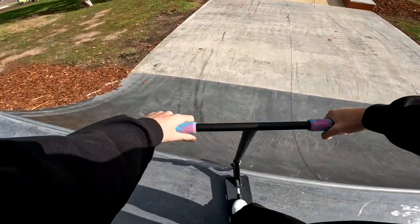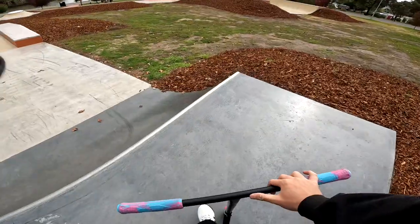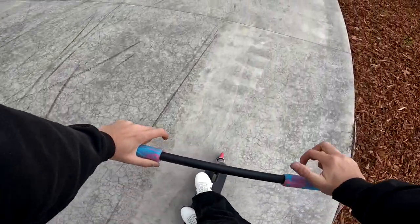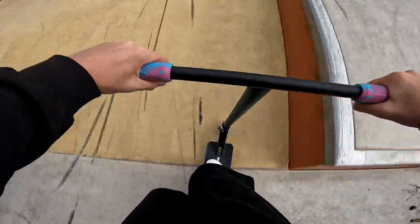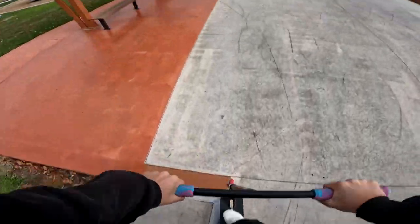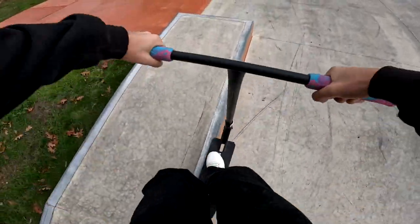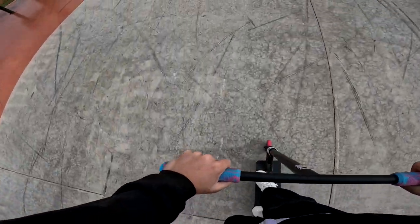All right, let's try a front feeble 180. That was easy. All right back for you, let's go. I felt a little bit onco but we'll do a couple more and try to do some tricks out. All right, we got those — so we might switch over to the front 50s. Ended up chucking a whip out for you guys, hope you like that. Let's go.